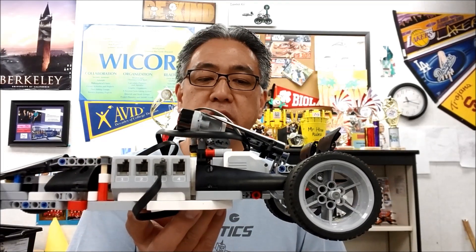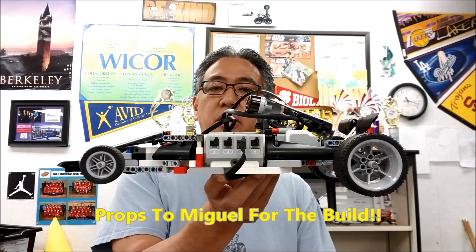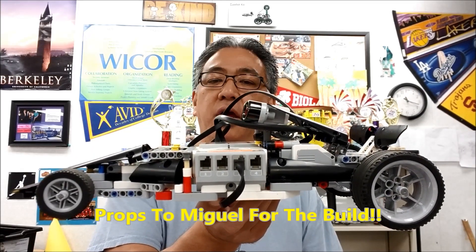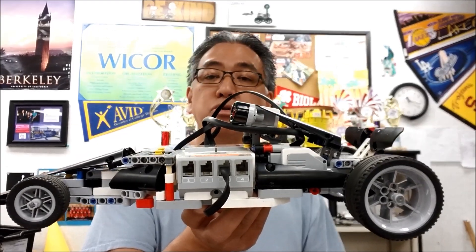So the first thing I love about this race car is it just flat out looks cool. If it just sat here on my desk, I would be completely happy. But there's more to it than just that.